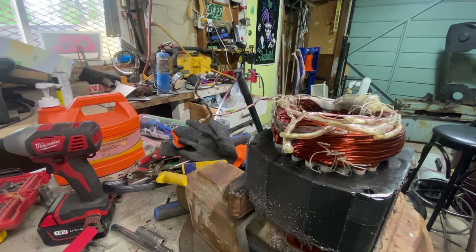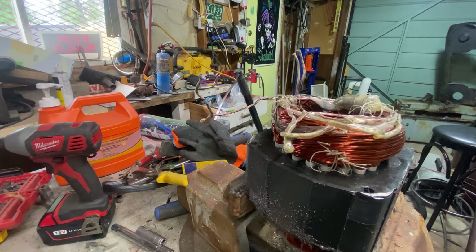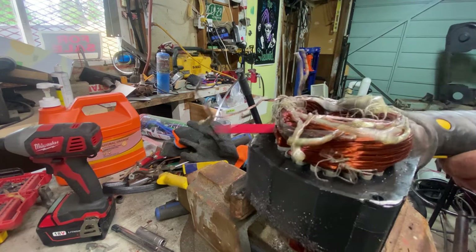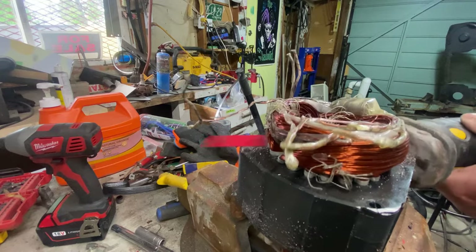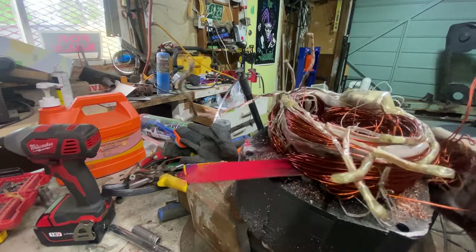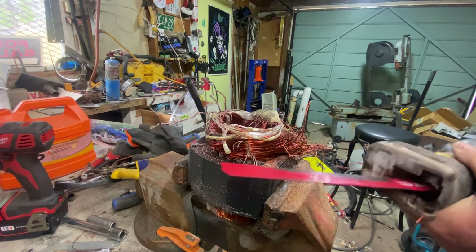Normally I would use Bertha, my horizontal bandsaw, but she decided she wanted a holiday and snapped her blade, and I haven't been to the store to get a new one. So we're gonna do it the old-fashioned way. I really don't like this way - makes a mess. But that's a nice clean cut.